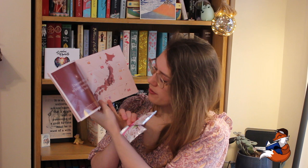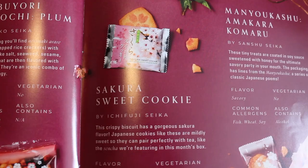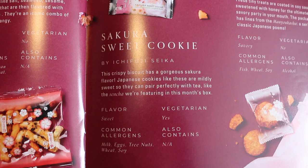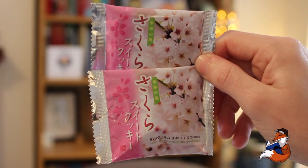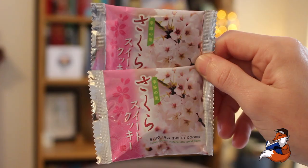Next up, we have a Sakura Sweet Cookie, and we get two of these. These are from Shizuoka, a double-county snack. Sakura Sweet Cookie by Ichifuji Seika — it's a crispy biscuit with a gorgeous sakura flavour. Japanese cookies like these are mildly sweet, so they can pair perfectly with tea, like the sencha we're featuring in this month's box. The flavour is sweet, common allergens are milk, eggs, tree nuts and soy, vegetarian friendly. And it looks like the biscuit itself has a cute little sakura flower on it. In every box you do get a tea as well as all these snacks, and they try to pair the tea with the snacks.